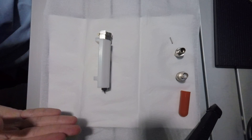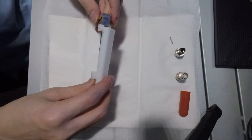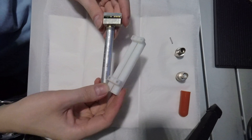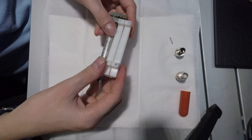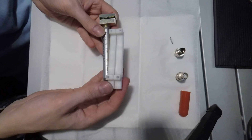Many of these helium-3 tubes are found surplus on eBay. The GR-135 Plus has an integral helium-3 neutron detector tube for neutron detection. It's mounted on the bottom of the unit against the circuit board. Here it is removed from the high-density polyethylene moderator.